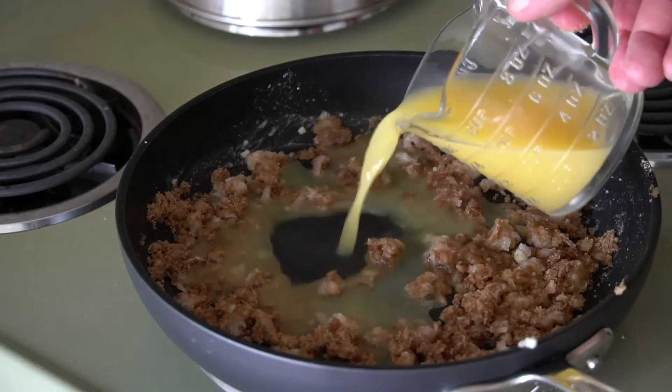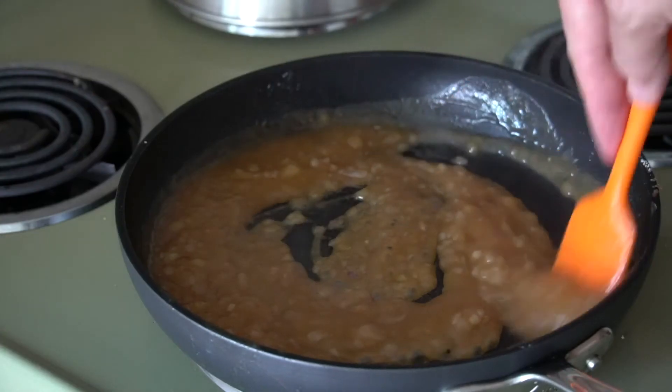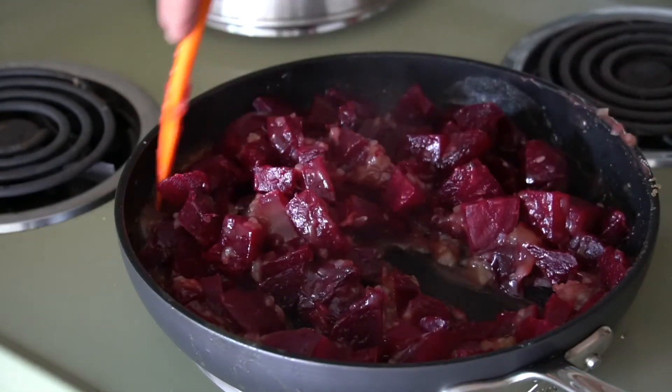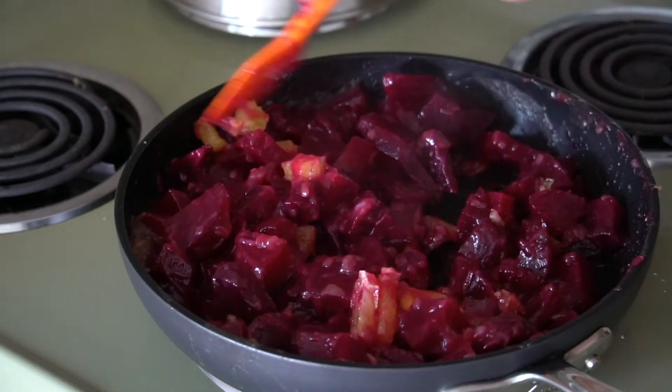We're taking orange juice — half a cup to three quarters of a cup — and we're going to stir it in. The sauce is going to thicken until it's thick and bubbly and beautiful. Now we're going to add our prepared beets into the skillet and heat them through. Then add half of the chopped orange, sprinkle it on top of the beets, stir it all together, and you're almost ready to serve.